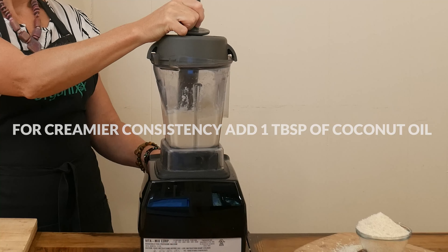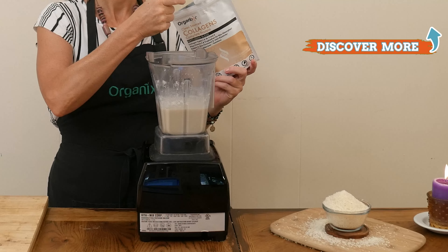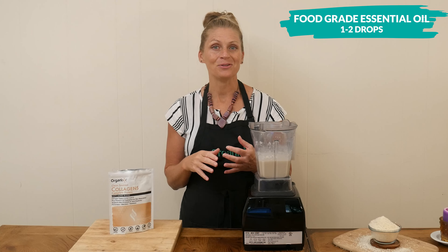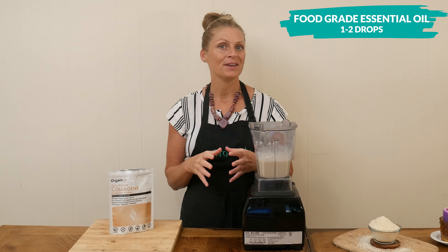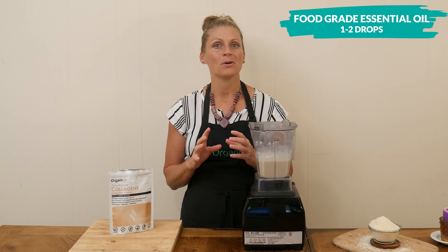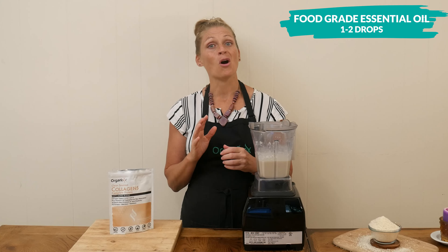Another option is 1 to 2 scoops of clean source collagen powder for a little bit of digestive, skin, hair, nails, teeth, and joint support. The last optional ingredient would be 1 to 2 drops of your favorite food-grade organic essential oil — peppermint, orange, lemon, grapefruit — oh my goodness, all of those would be so good! Blend up your optional ingredients if you're using them.